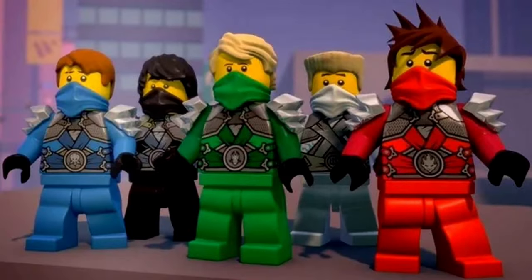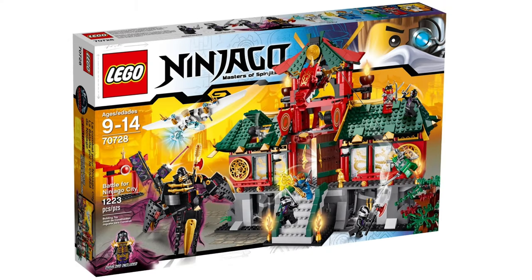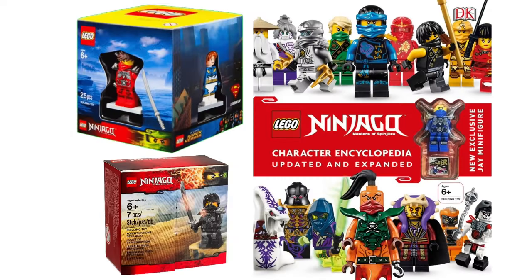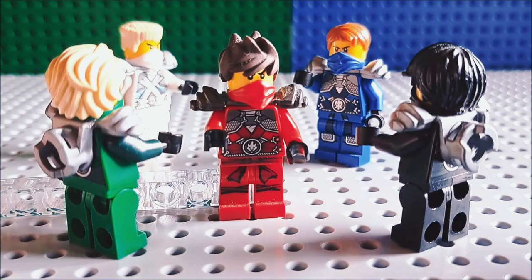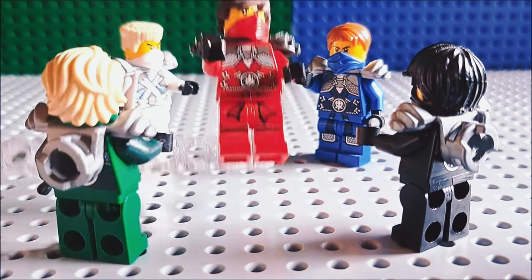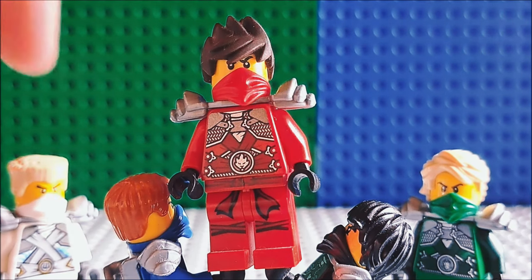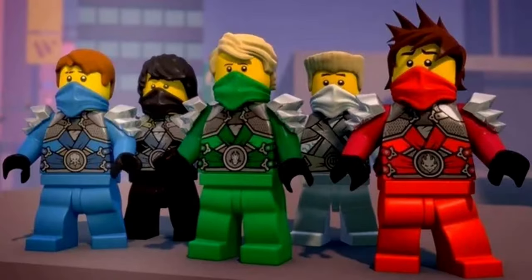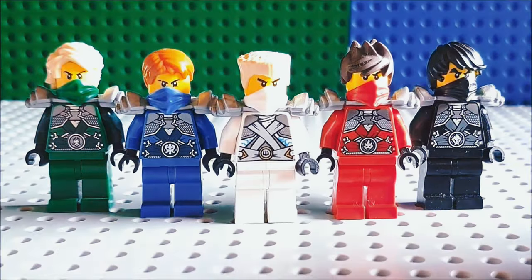I really dig these stone armor suits, but they aren't too accurate in minifigure form. In summer of 2014, we got the accurate versions of Zane and Lloyd, but in the next two years LEGO went all the way out to complete the set. First, Kai's armor color is actually wrong. Now that this is fixed, Kai, Jay, and Cole still feature leg printing. Yeah, you heard that right — you actually have to downgrade them in order to make them more accurate. That's pretty crazy.